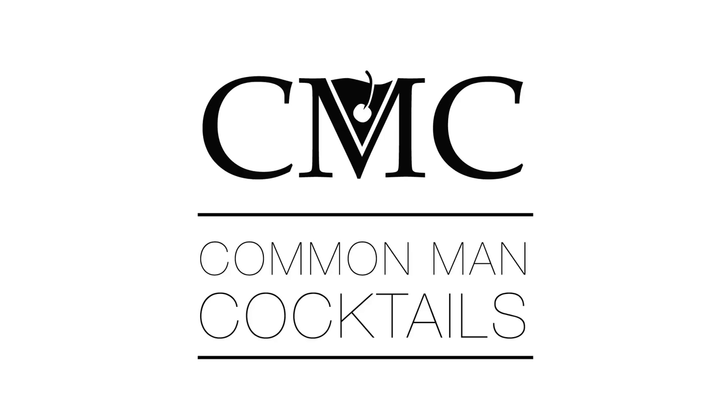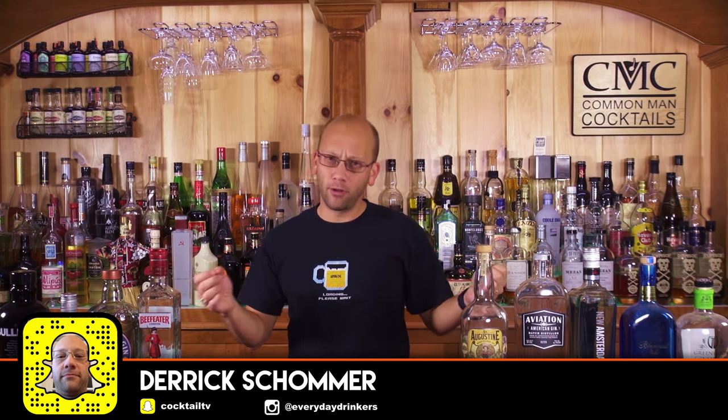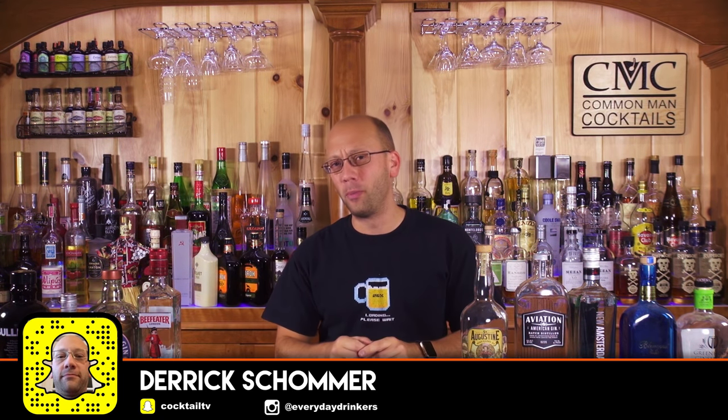Today, you're going to learn something about some basic 101 gin cocktails. Welcome to Common Man Cocktails. I'm your host, Derek Shomer, and I want to look at six gin cocktails that you should be making at home.